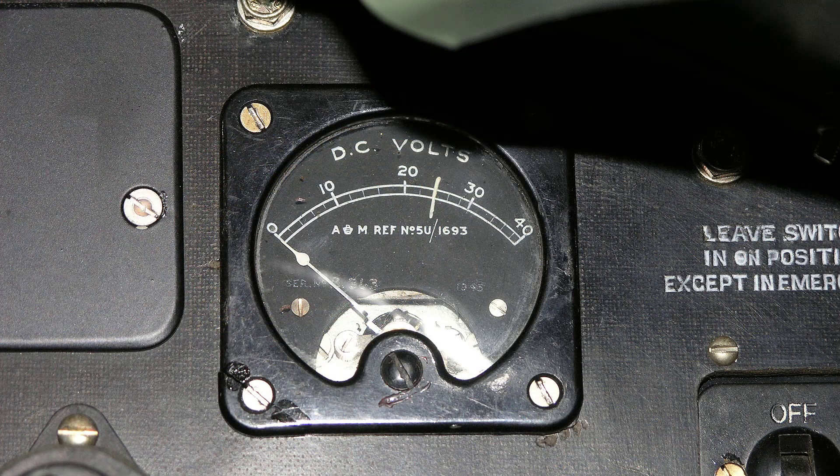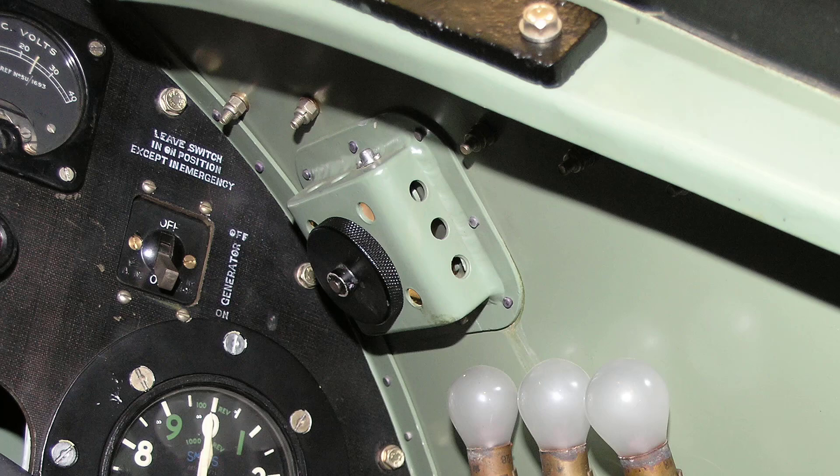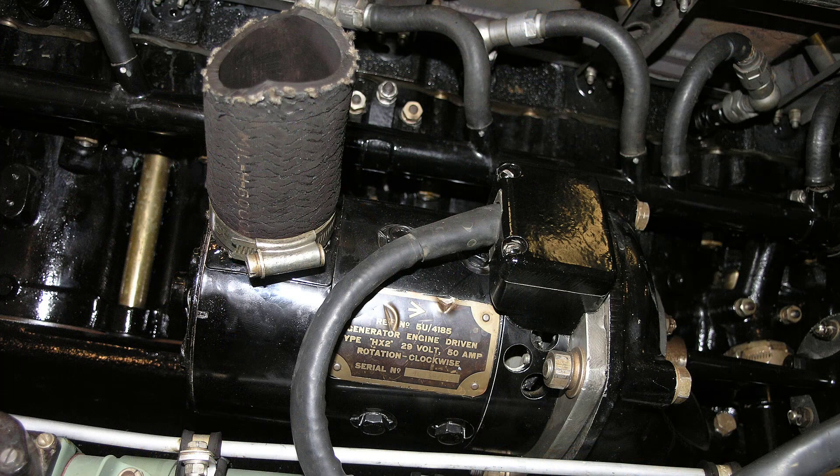To the right of the gun sight is the voltmeter. To the right of the voltmeter is a switch that controls a 12-volt generator which supplies an accumulator, which in turn supplies the whole of the aircraft's electrical installation.